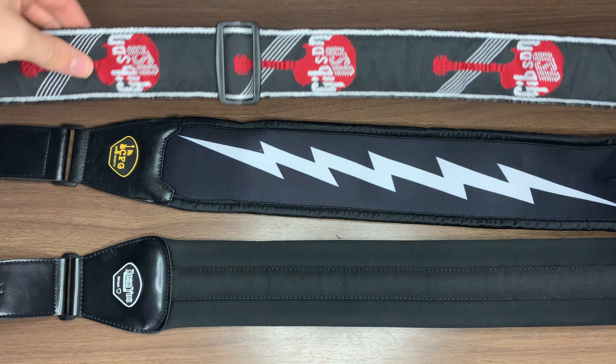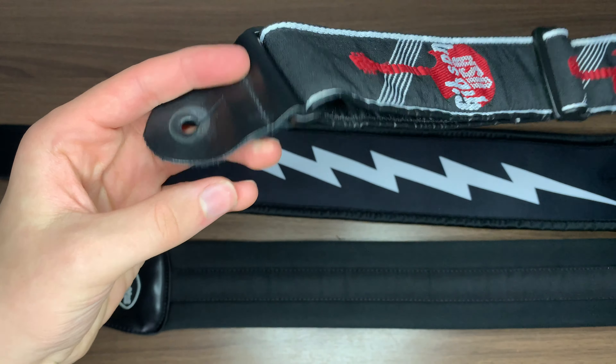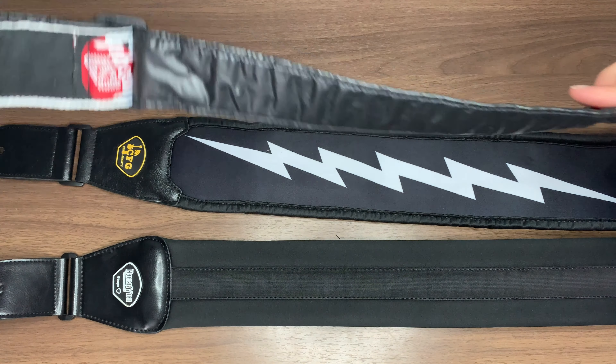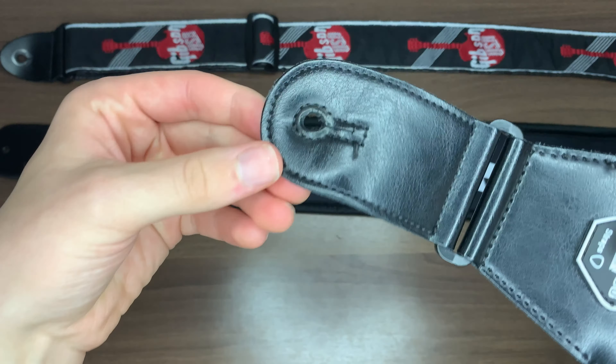When laid next to your typical Gibson strap and a thick padded guitar strap, the Zero Gravity strap offers the middle ground between both extremes. You get a nice layer of thickness and comfort without it being too padded or too chunky.